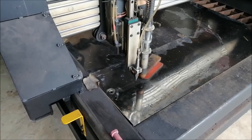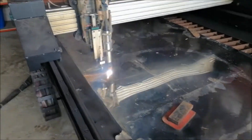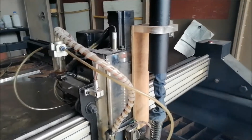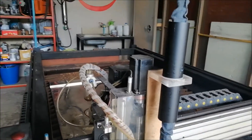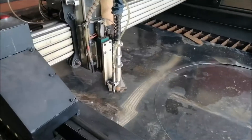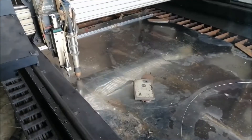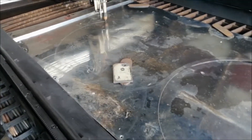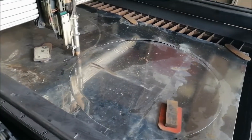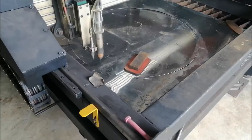I don't know what's going to go on... wow, this is amazing! What a cut! It blew a hole — that's a shame. Well, we got one cut. Not bad.